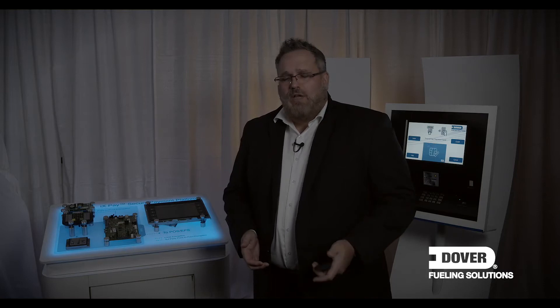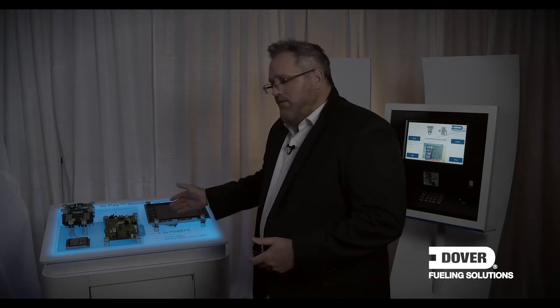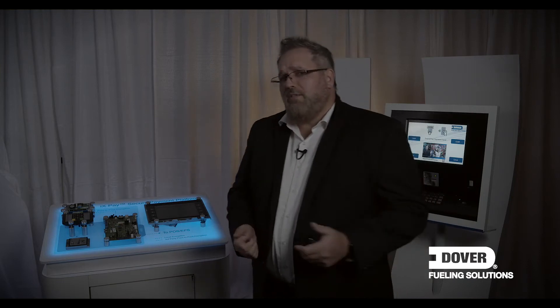By the way, if your fuel dispensers are more than eight years old, we really recommend replacing those dispensers as opposed to upgrading. Not only will you get all of the EMV compliant components you need to process EMV on your forecourt, but you'll also get a brand new dispenser with new hydraulics that are future-proofed for the latest and alternative fuels, a 24-month warranty, and a new user interface — specifically on the Ovation fuel dispenser line.